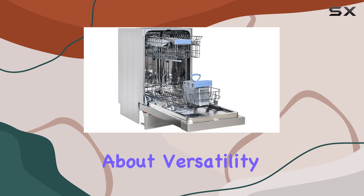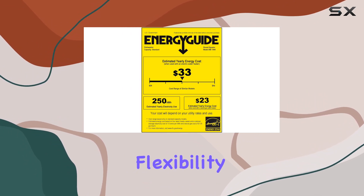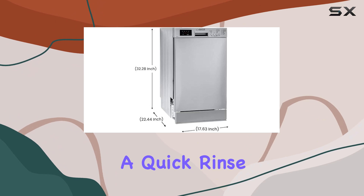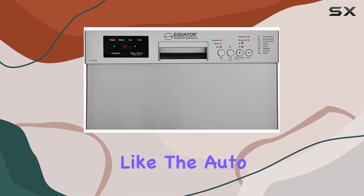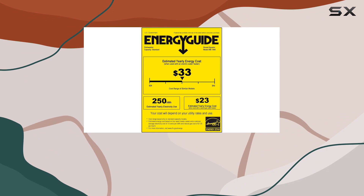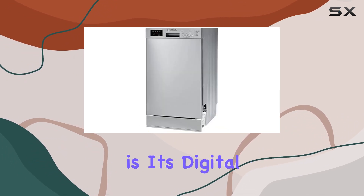Let's talk about versatility. This dishwasher offers 8 wash settings, giving you the flexibility to tackle any load of dishes. Whether it's your daily dishes, heavy pots and pans, delicate glassware, or a quick rinse, there's a setting for every need. Plus, with features like the auto sensor and ECO sensor, it intelligently adjusts water usage and cycle time based on the load, helping you save both water and energy.